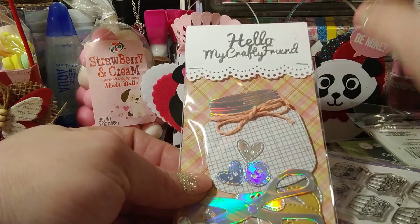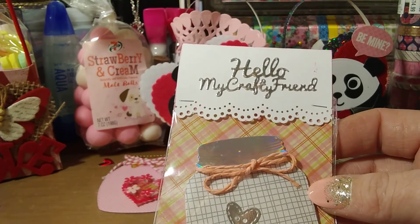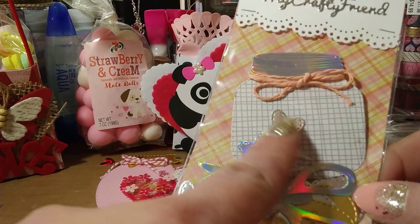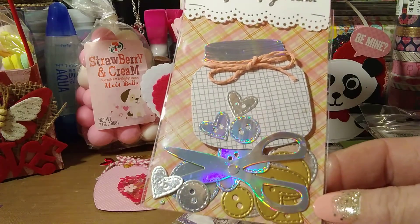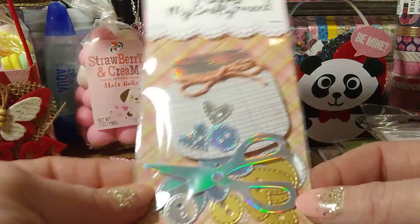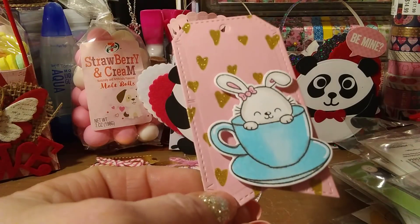I also made up some little bags for crafting happy mail. I distressed around the little packaging. There's a 'Hello, My Crafty Friend' die that I bought from Scrapping — I forgot the name of the shop. There's the mason jar, and I also purchased some button dies from Frantic Stamper — great for mason jars or any occasion. I also have a pair of scissors die. I cut that out and added some extra buttons, plus a little bundle of twine — a cute little package to include in some happy mail for my crafty sisters.